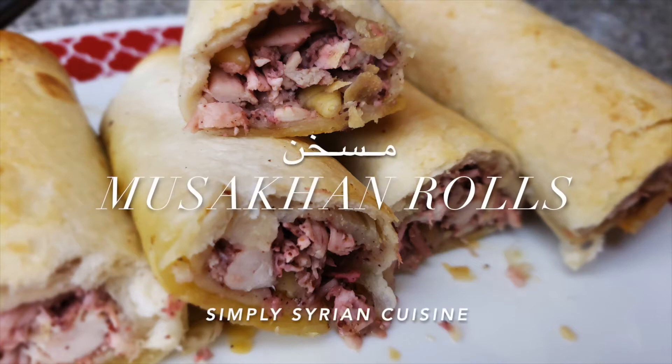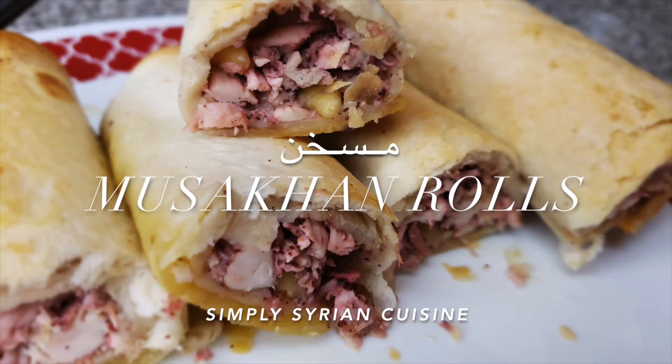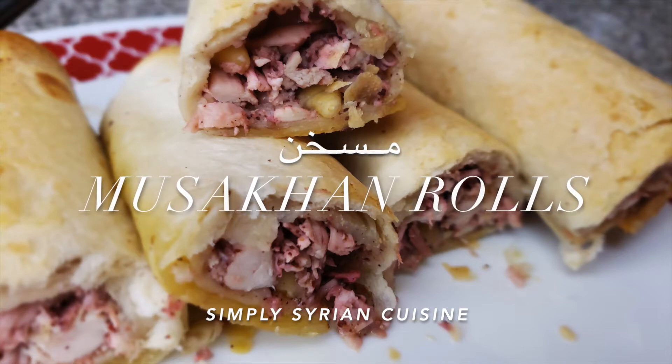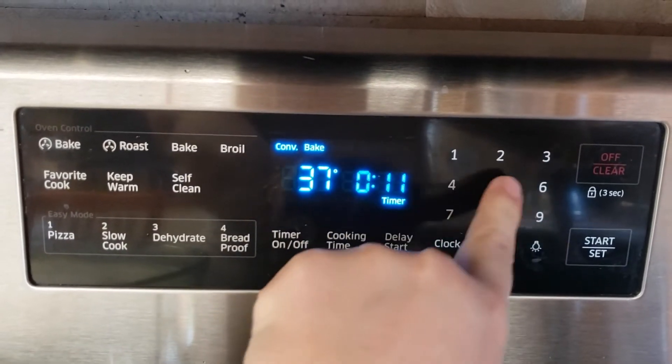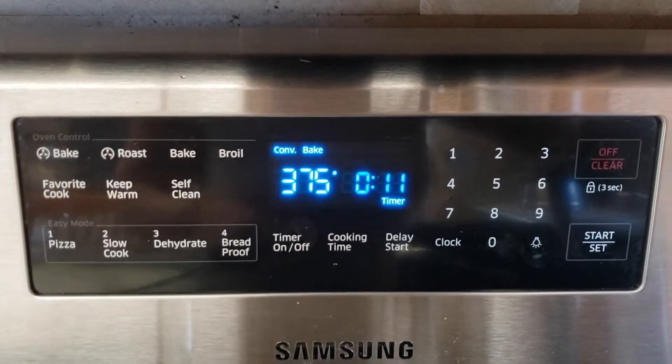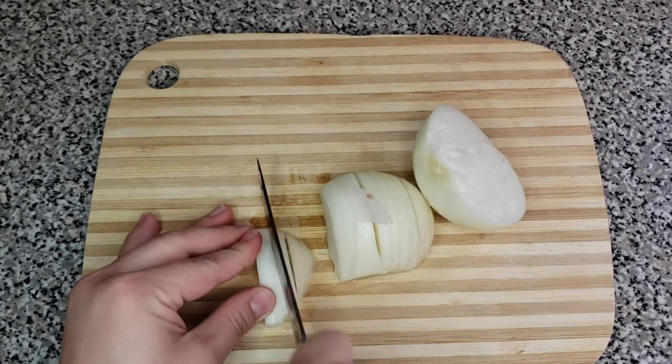Hey guys, welcome back to my channel! Today we'll be cooking wrapped msakhan — it's like a Middle Eastern chicken wrap. Let's start cooking. We'll first preheat our oven to 375. Now I dice a whole onion into strips and set it aside.